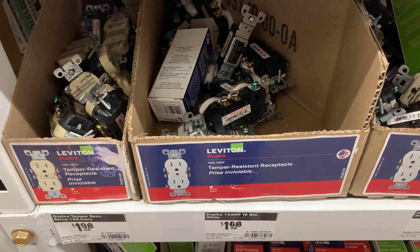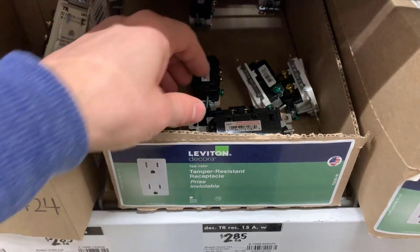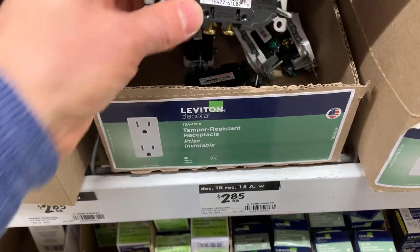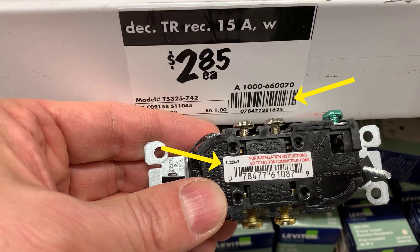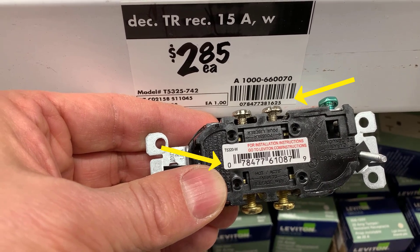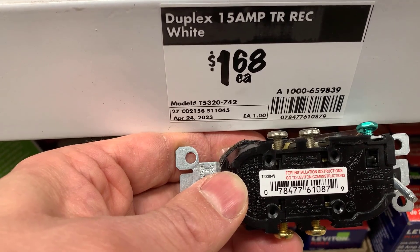Mistake number two is ending up with a weather resistant industrial outlet or some other type of outlet that isn't the one you really wanted. This can happen when you just grab an outlet out of the box at the store — you don't know what somebody else tossed back in. A good practice is to match the UPC code on the outlet to the UPC code on the shelf for that item. This one was in the wrong box; this one did match and was the one I was expecting.